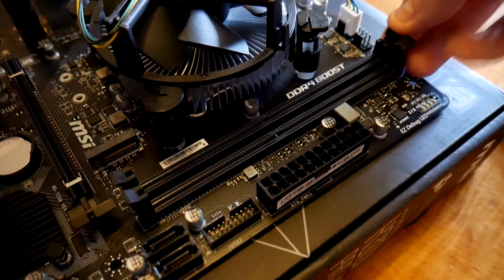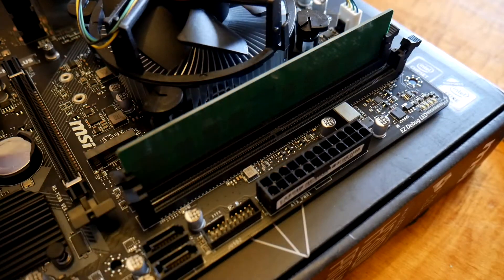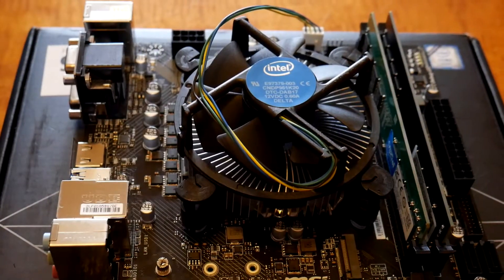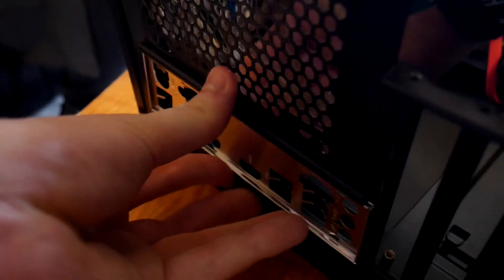Next we're going to install the RAM because we can do that before we put it back in the case — it's basically the opposite of what we did before. We make sure the clips are unclipped and then we apply a bit of pressure. These can be a little tough, but you should be fine as long as the clips are undone. The only other thing we want to do before putting it back in the case is install the IO shield. It's a common thing, especially for me, that I forget to do this — I put the motherboard in, do everything up, and then realize I forgot it. Make sure you don't forget to pop this in — it comes with your motherboard and is specific to it because it has cutouts where the slots are.